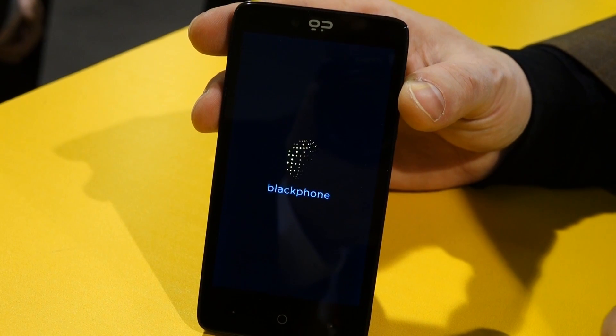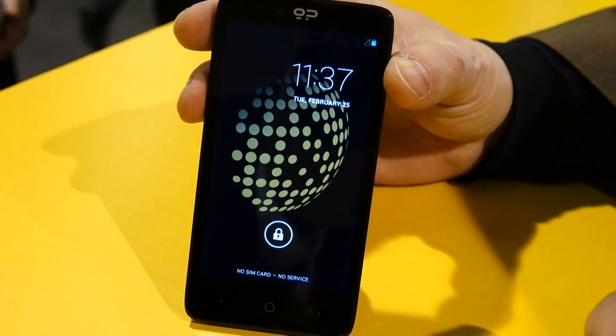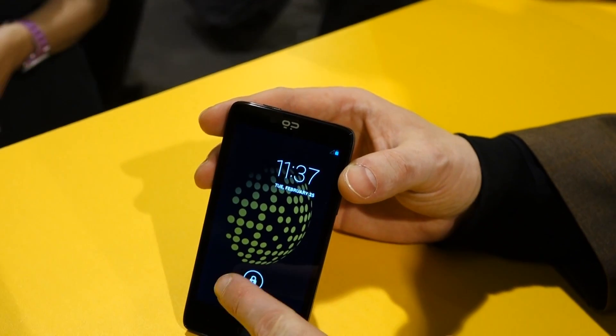When you get your Blackphone, it's going to boot into the activation wizard. That's where we set up all the tools that are supplied with the phone. We use a single activation key for everything, and there's only a single provisioning step required.